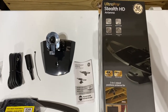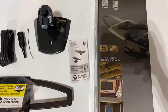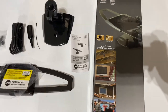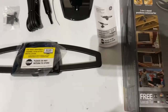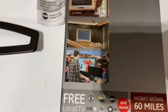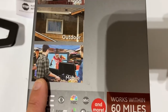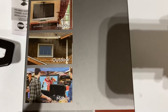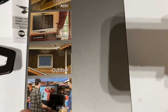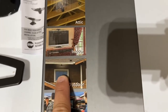This is the GE Ultra Pro Stealth HD Antenna. It's a very good antenna if you're looking to cut the cord and get rid of cable. There are a couple of different ways you can use it — you can travel with it, like people tailgating and having a good time outside. I've had one on a back porch and got great reception. You can mount it outdoors, inside a room, or in the attic.